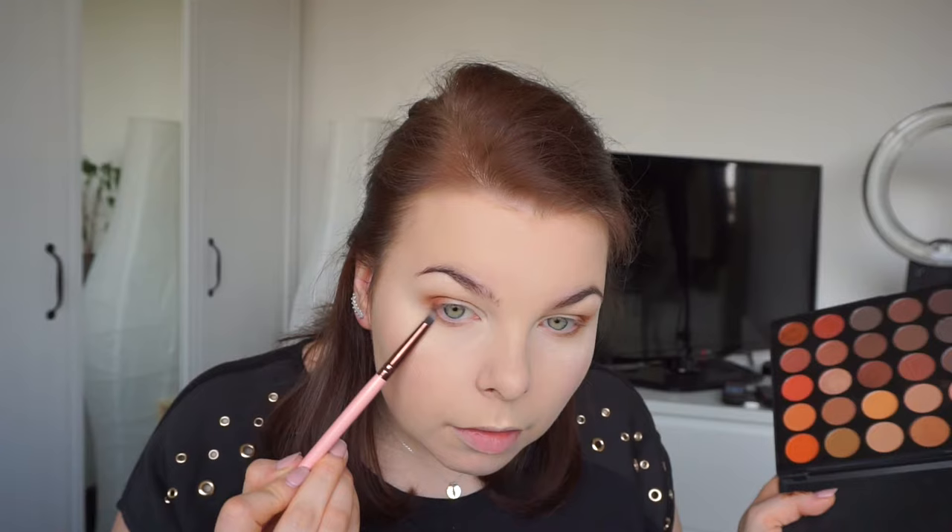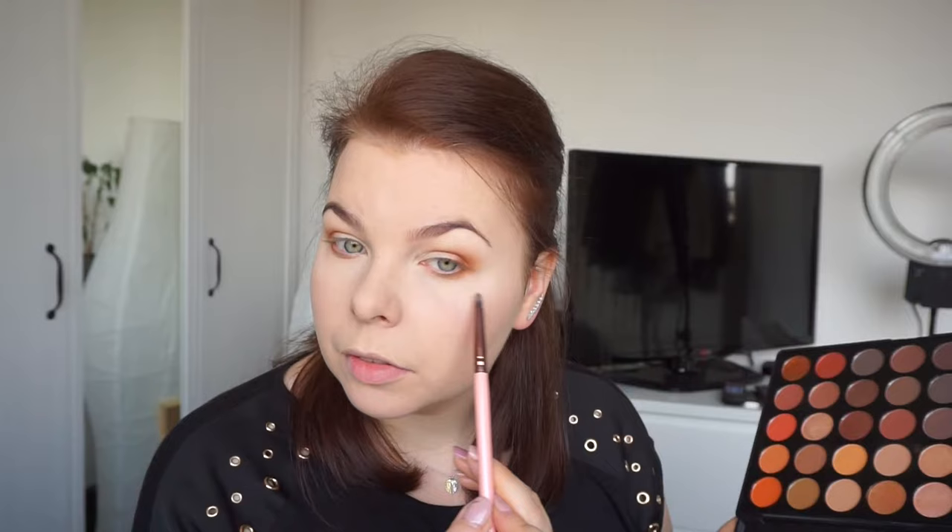I'm changing to my Luxie 217 and using a darker shade just down here, very close to the lash line. Then I'll use my MAC Naked pigment — one of my favorite pigments ever from MAC — popping it on my lid with my finger. Then I take the brush and blend these two colors into each other.